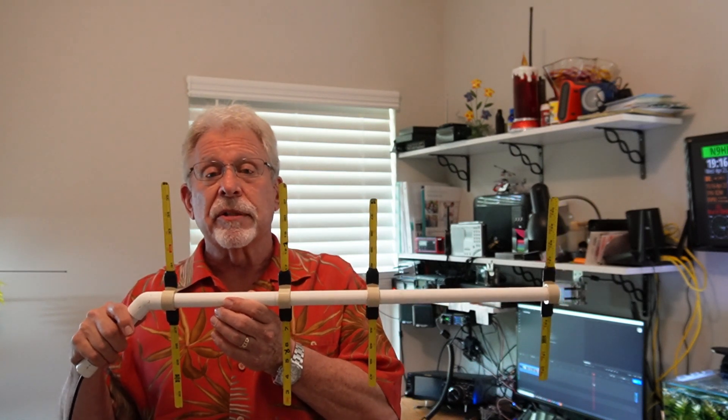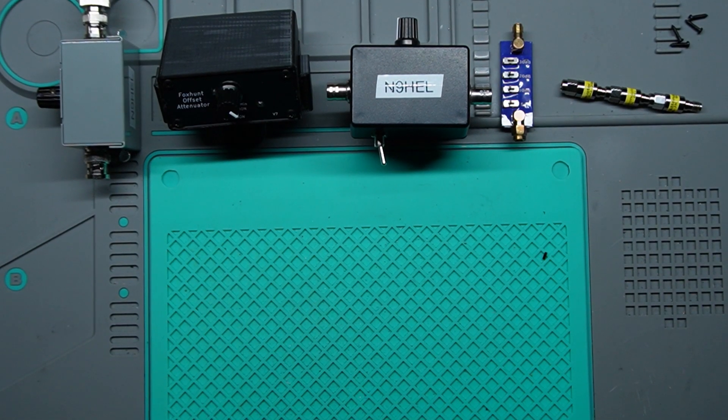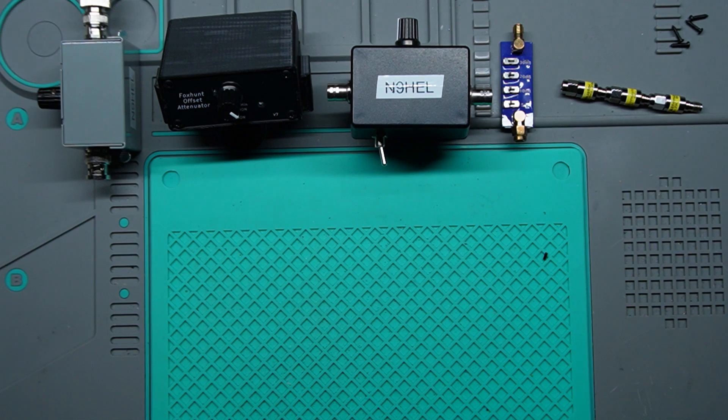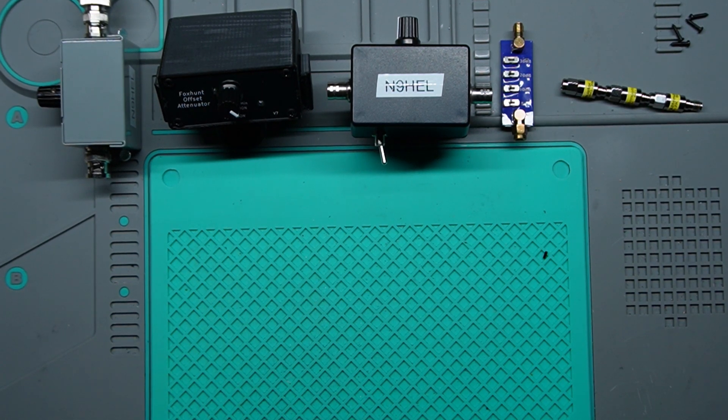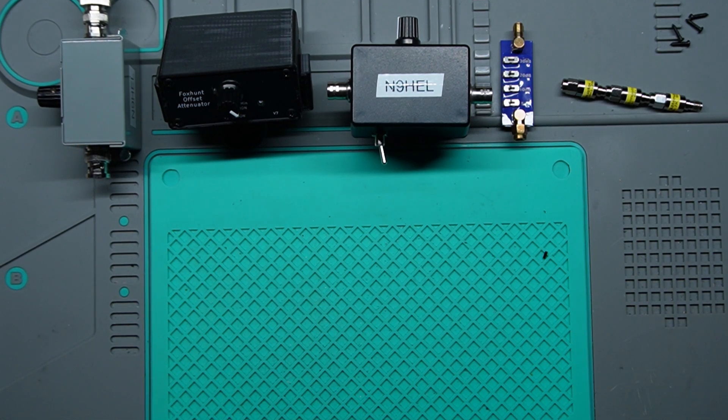I'm going to show you five different attenuators that I've tested — I like two of them. There are two types of attenuators. One is a passive attenuator, which is a resistive network that weakens the power supplied from the source — that's the most common type. The offset attenuator generates a 4 MHz RF signal and mixes it with the incoming signal to produce a new plus-or-minus 400 MHz signal, used to adjust the injection level of the incoming RF. They work really well.